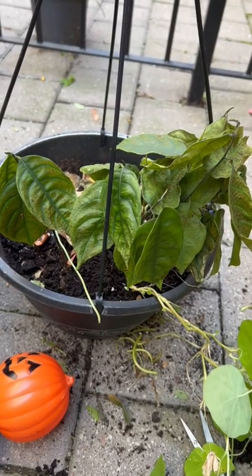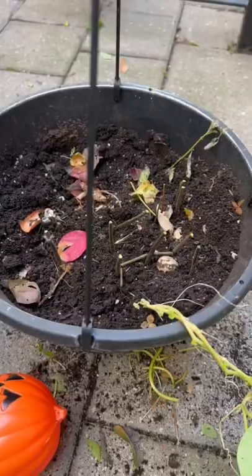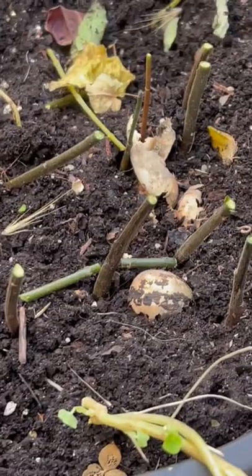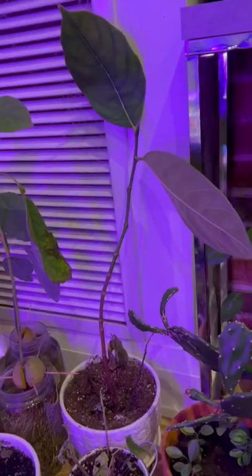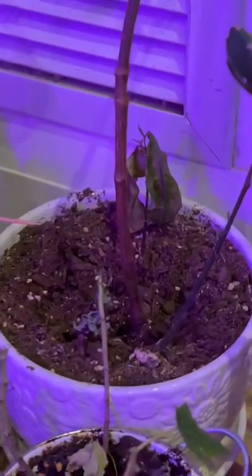It grew into a beautiful plant, but then the winter came and it looked like this. I thought jackfruits must be a perennial, so I cut them off — sad about it — but kept it outside to stratify until next year. I also took one leaf inside just in case.